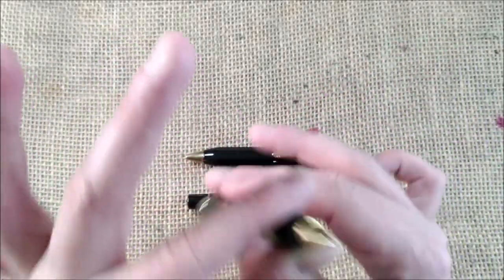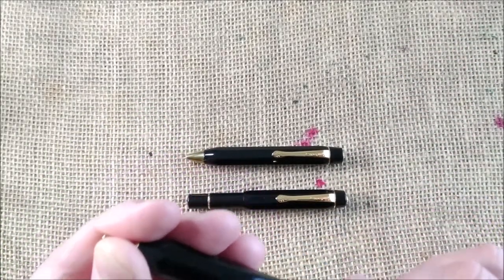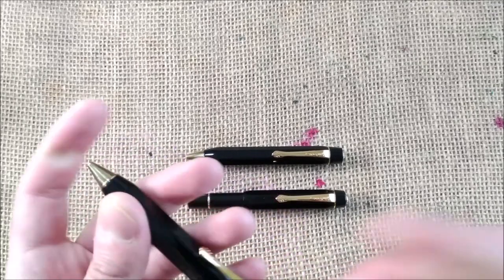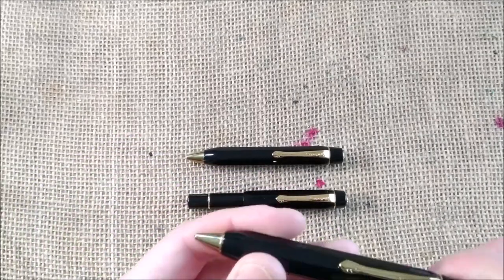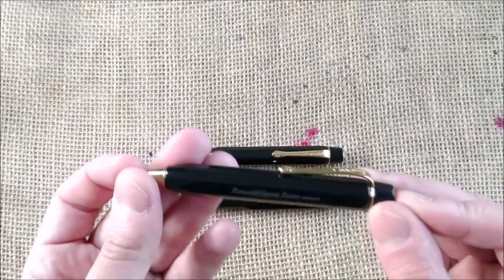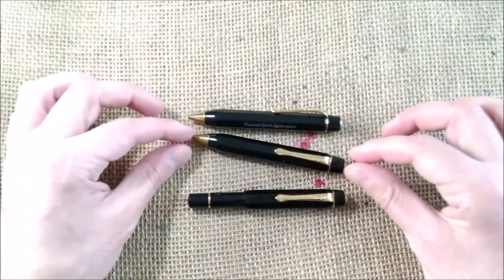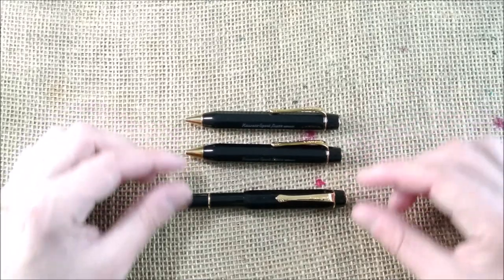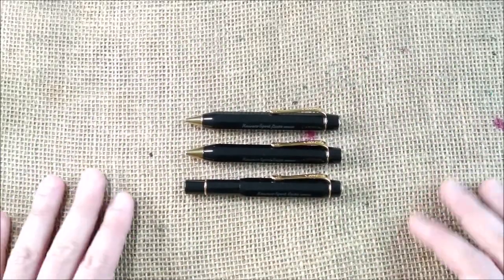Nowadays Kaweco doesn't make this size. They only make 0.5, 0.9 — I'm not sure if they do 0.7 — but they also do 3.2, 2.0, and 5.6. So they have lots of sizes in other models, but this one had the traditional 1.18 mm. And interestingly, they still produce — or at least market as their own — leads available for purchase in this size. I think that's great.